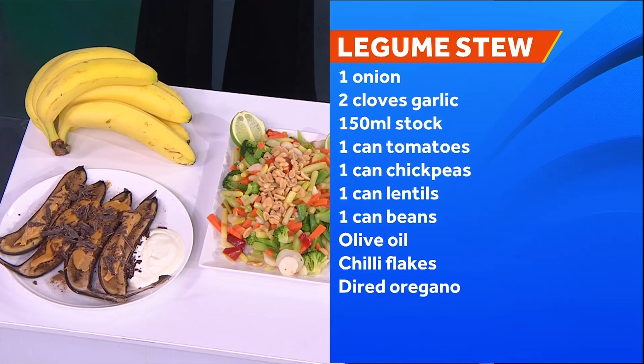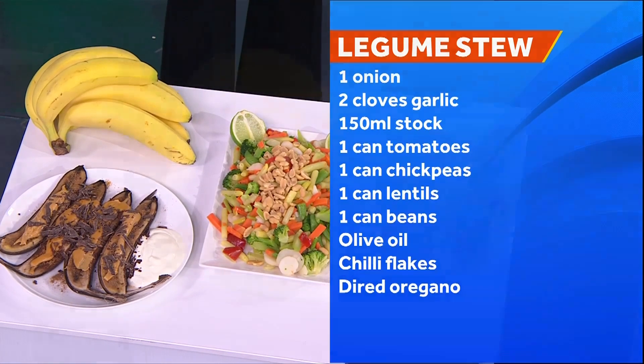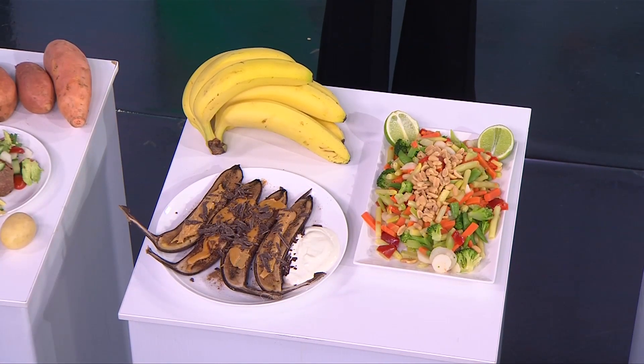For fruit and veg — bananas are around $3 for a kilo, which is about seven bananas. What I've done here is put the banana in the oven for 15 minutes, take it out, cut it in half, and top it with cinnamon, peanut butter, yoghurt, and some chocolate chips.